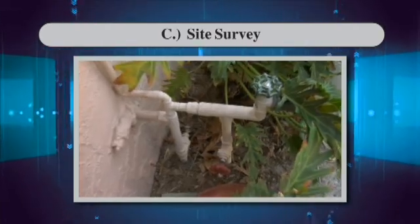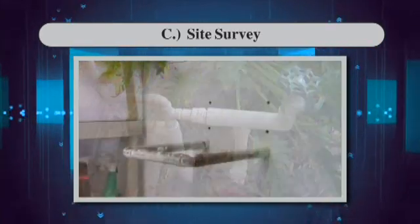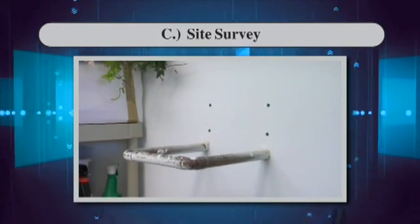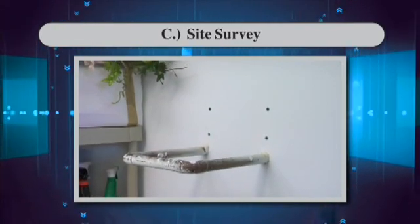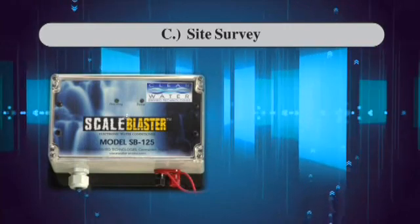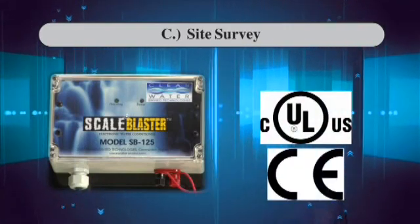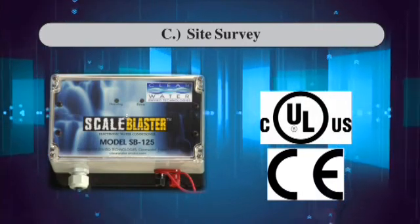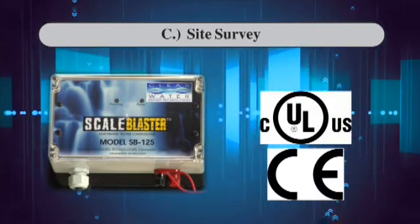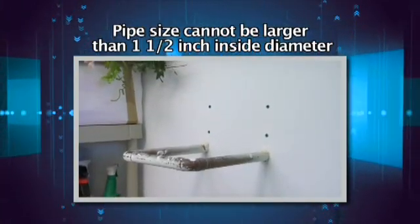The most desirable place to wrap the signal coil is on the main water line that enters the home or building before it branches off to the distribution system — an area of pipe closest to where it enters the house. This location will assure that the ScaleBlaster will serve 100% of your water. The power box is UL, CUL, and CE approved and may be installed outdoors if necessary. This pipe size cannot be larger than 1½ inches.